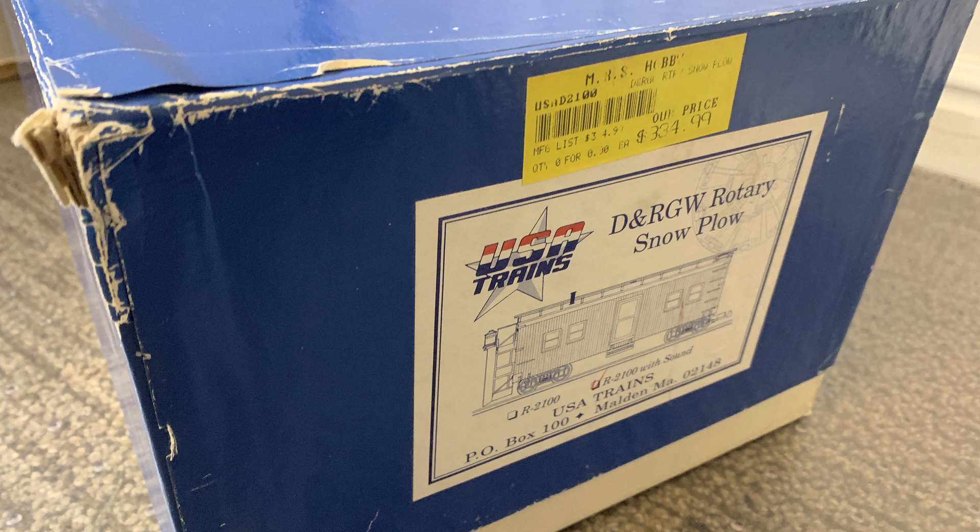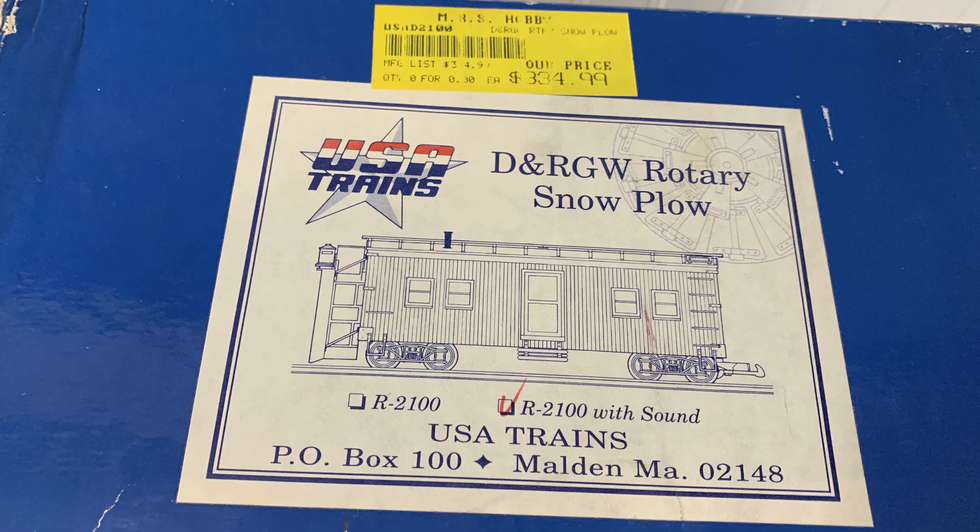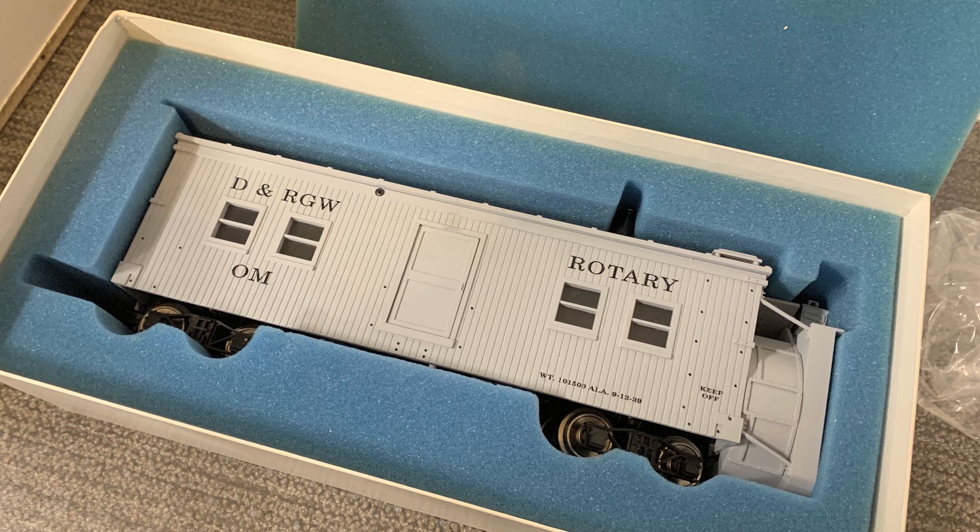Here's the box - I bought this back in the 1990s. I did run it on my garden railroad just a bit, and realized there were some significant problems with trying to blow snow with it. Moreover, I just didn't like crawling around on the ground in a foot of snow. It hasn't had much done with it, but it looks really cool.